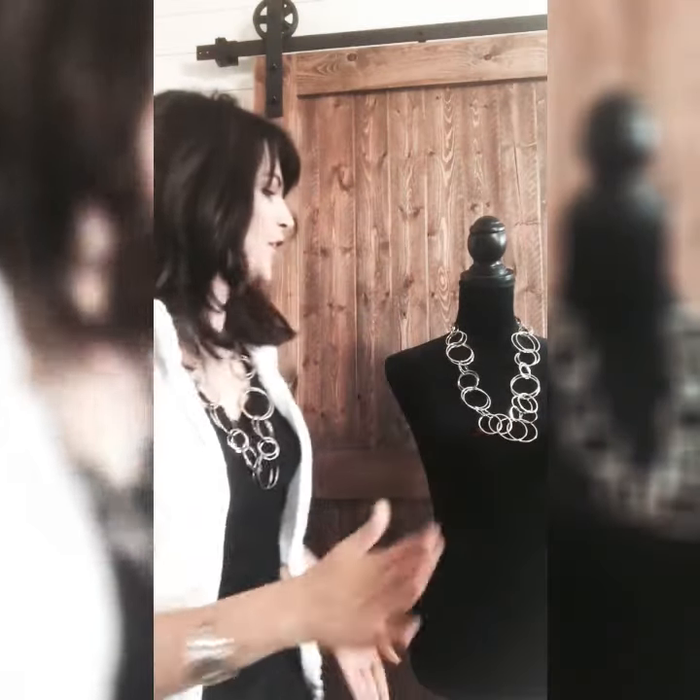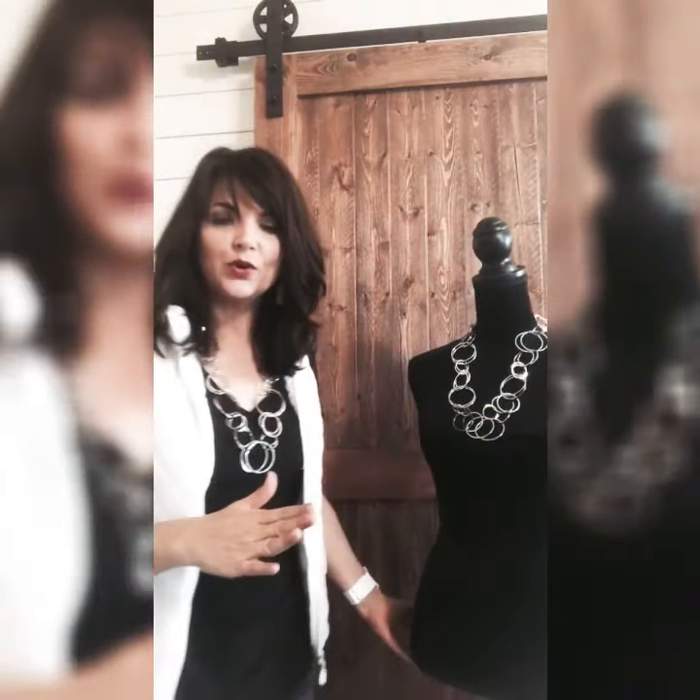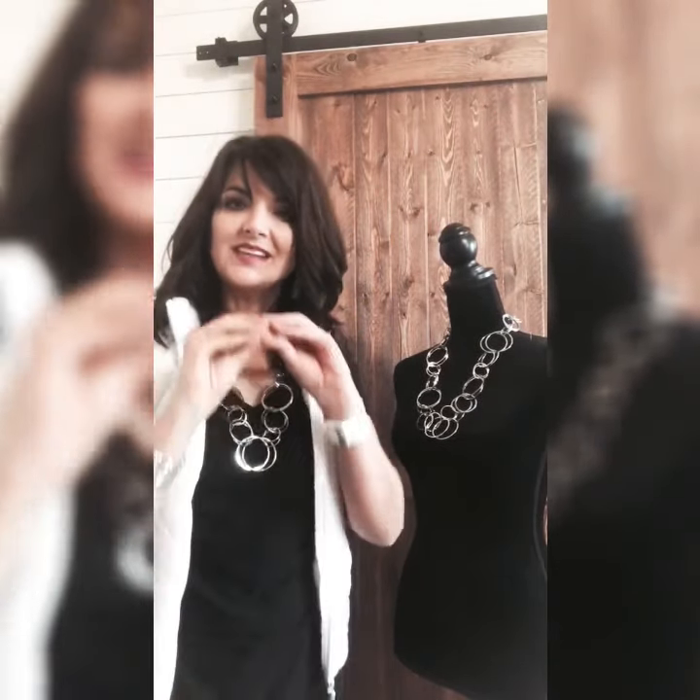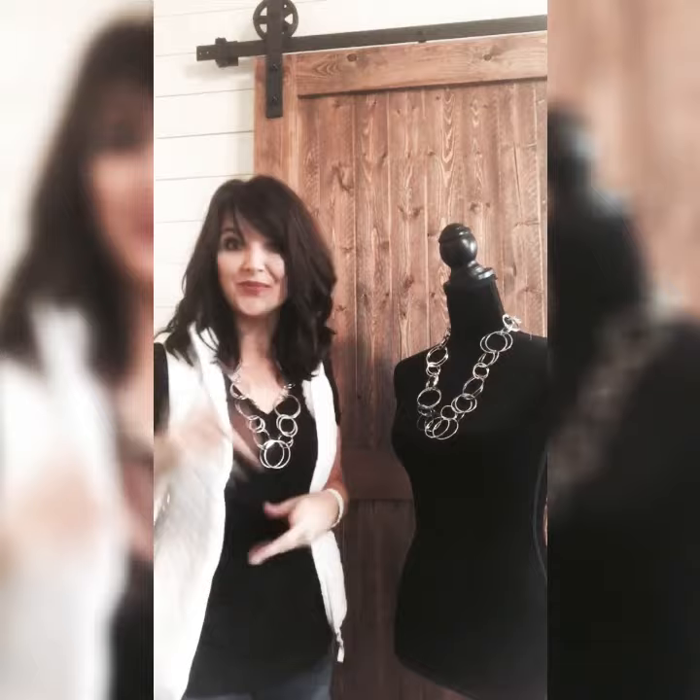Rather than if you just took the extender and hooked it onto the clasp — which would be a little crooked because one side would be a little longer than the other — using this tip you create a medium-sized necklace that lays perfectly centered, because it is perfectly centered in the back.